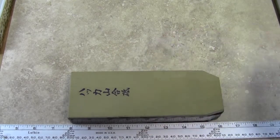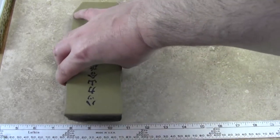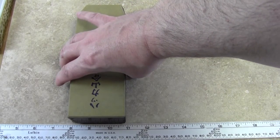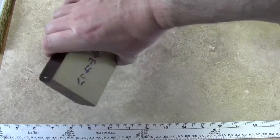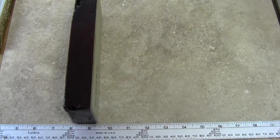Measurements on this one are about just about 8 inches long and a little over one and three quarter — two and three quarter inches wide and about a little over one and a quarter inches thick.